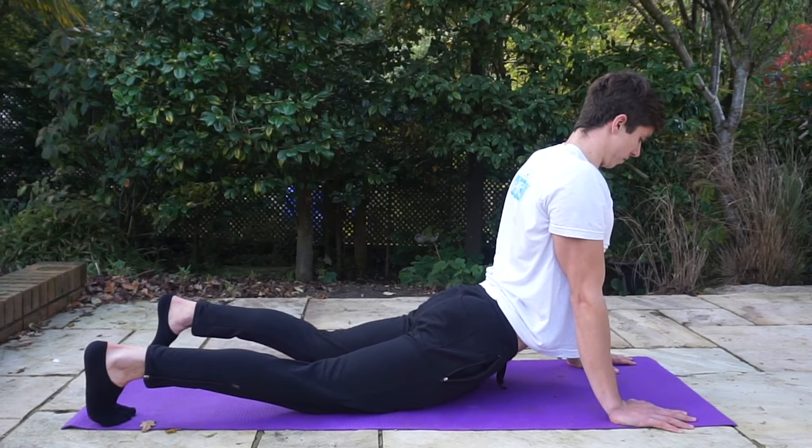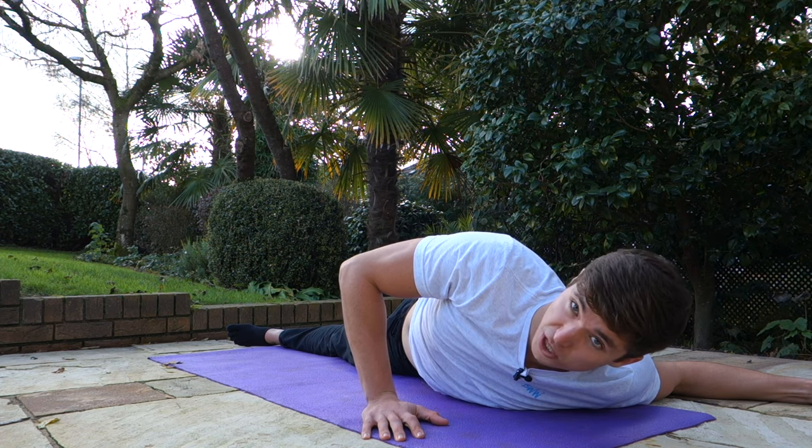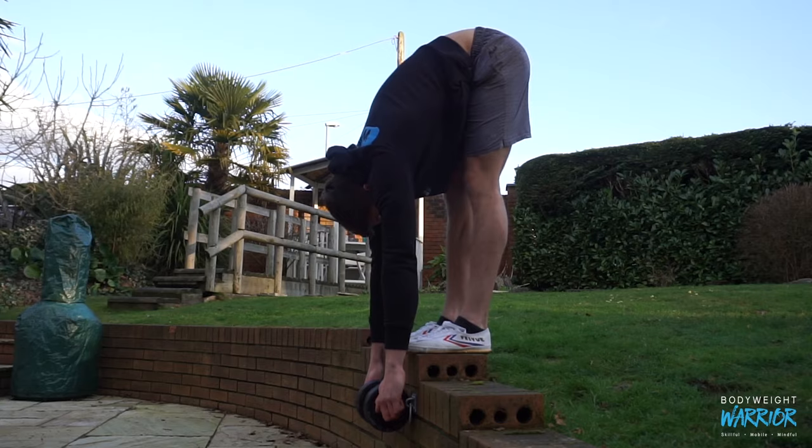From what I've learned coaching clients, doing this myself for years, and from research: to get optimal flexibility results, you want to be greasing the groove with lower intensity stretching on a daily basis — somewhere between five to seven times per week — and then complementing that with heavier, more intense stretching one to three times per week. And that's basically it.